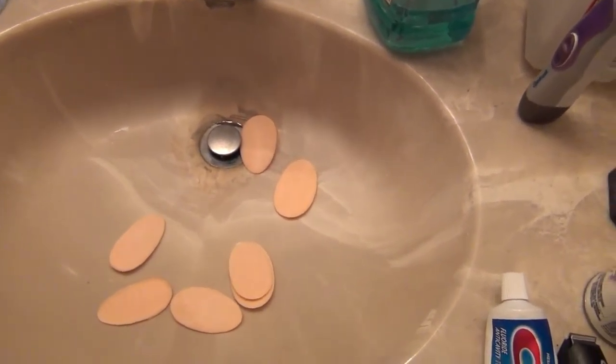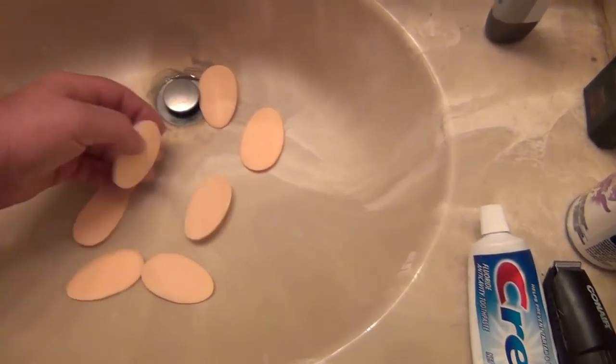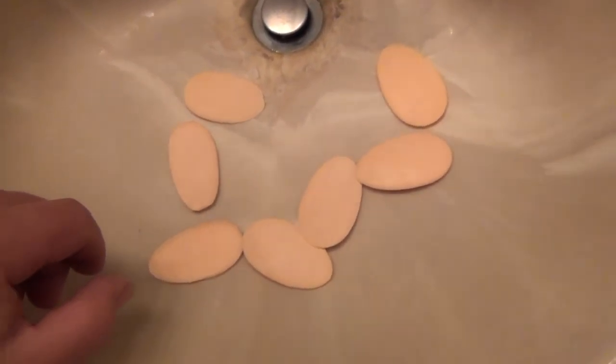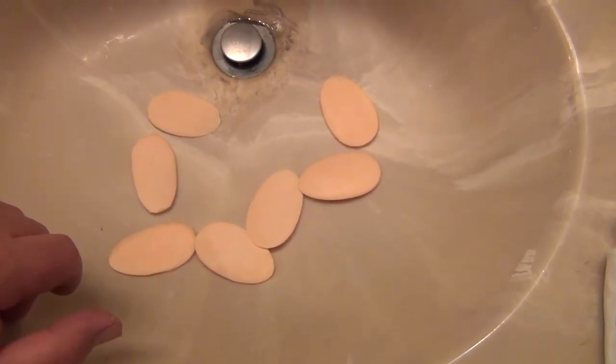Hey everybody, in this video I'm going to show you something a little different. People have been cutting up soap, and I don't know the strange reason why everybody likes watching videos about people cutting up soap, but I'm going to do something a little different — I'm going to put soap back together. I've got a soap dish full of little soaps that are too small to hold, and I'm gonna show you how to put them back together into a bigger piece of soap.